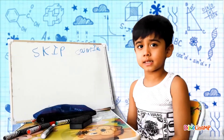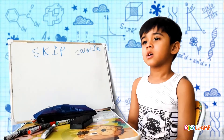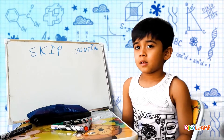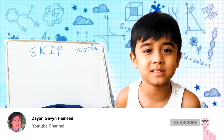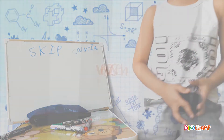Bye kids! This is all for today. Don't forget to practice skip counting today! If you like this video, you know what to do — subscribe and share with your friends! Bye bye!